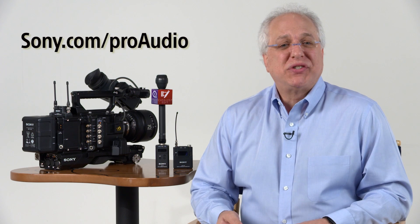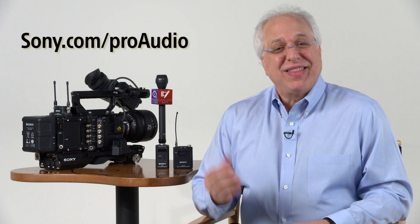Hopefully you found this short video helpful in operating your DWX Series ENG wireless kit. If you'd like more information on these or any of our other Sony professional audio products, please contact your Sony account manager or one of our Sony professional audio dealers, or visit us at sony.com/proaudio. And thanks for watching.